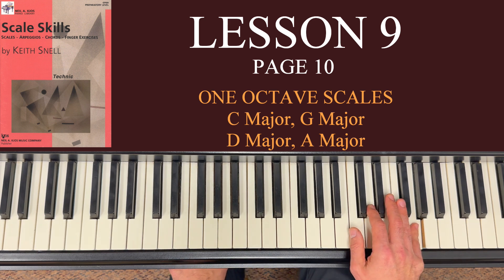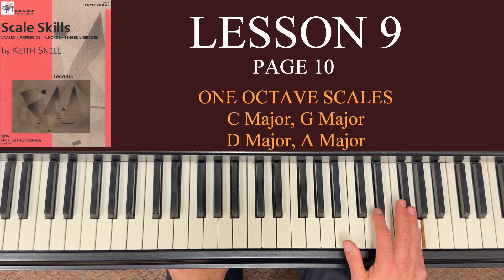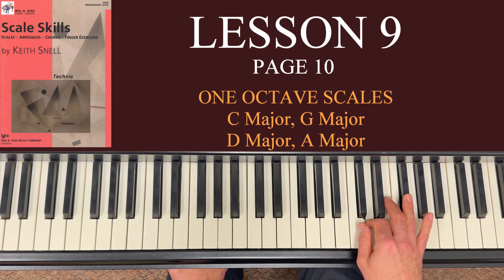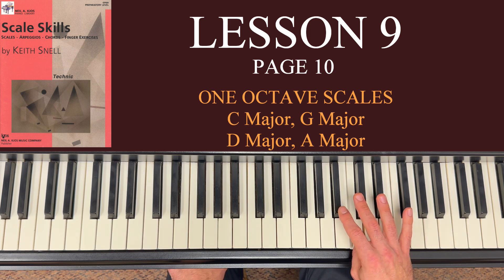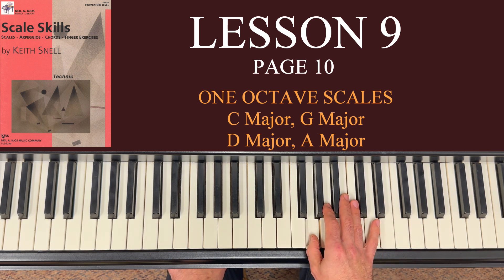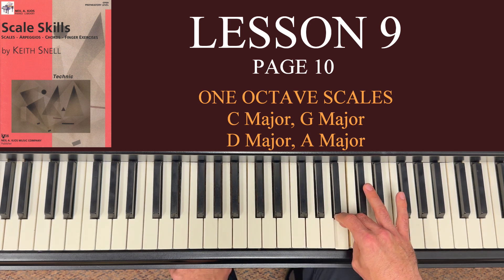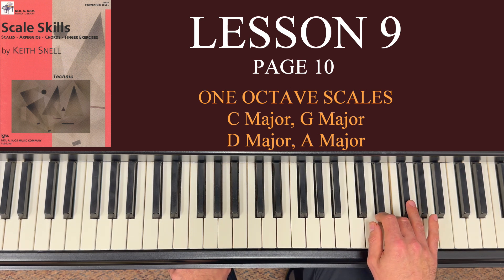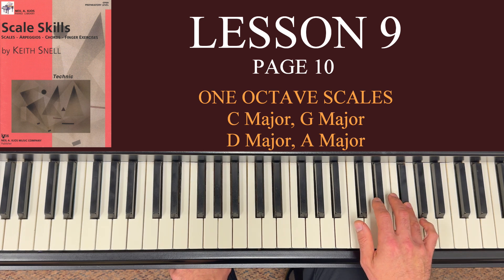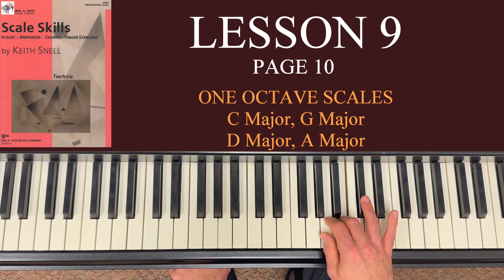Coming back down from 5 on G: remember you go right back to F sharp with the fourth finger, 3 on E, 2 on D, all the way to thumb on C, and then cross over — remember you're crossing over to 3 on B, then 2 on A and thumb on G. One more time from the beginning: thumb on G, 2 on A, 3 on B, thumb under on C, 2 on D, 3 on E, 4 on F sharp, 5 on G, 4 on F sharp, 3 on E, 2 on D, thumb on C, cross over to 3 on B, 2 on A, and finally thumb on G.